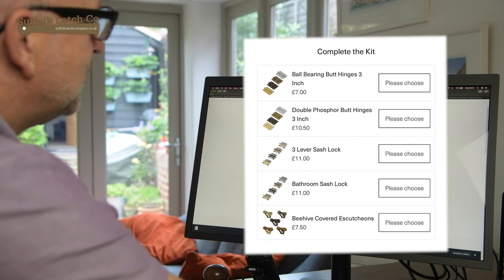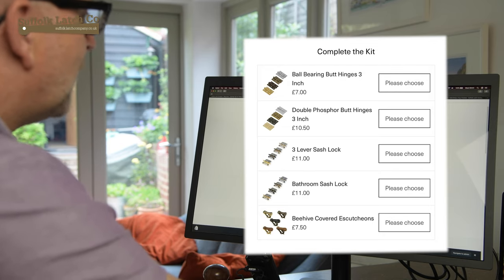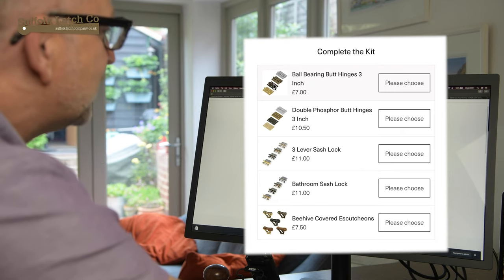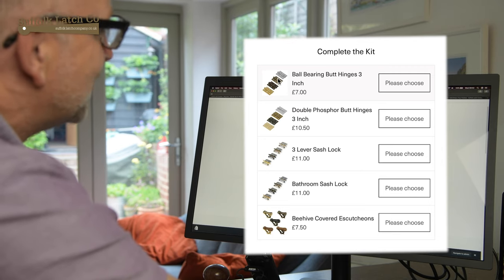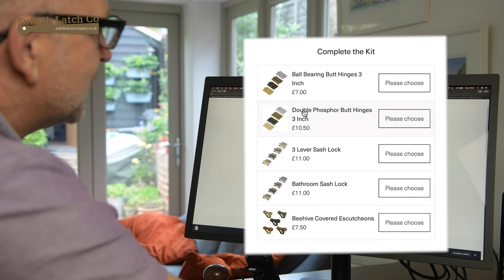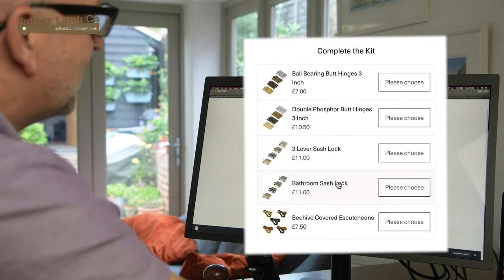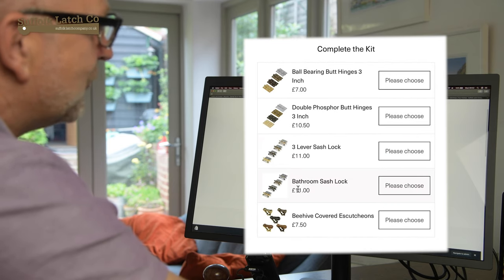After that, we're going to head over to the 'complete your kit' section. This is for if you're doing a complete door job and you require hinges as well. We've got these top two listings here. The first one is a ball bearing hinge — it comes in different finishes, it's a stainless steel hinge with ball bearing race, and in this case you have the antique brass finish. Then slightly more expensive and more traditional, you've got the solid brass hinge, double phosphor, again in antique finish. And if you want to go completely different from this configuration, we have the ability to buy a 3D mortice lock in 4D finishes, or the bathroom sash lock in 4D finishes.